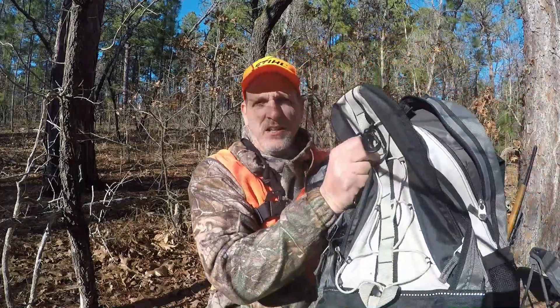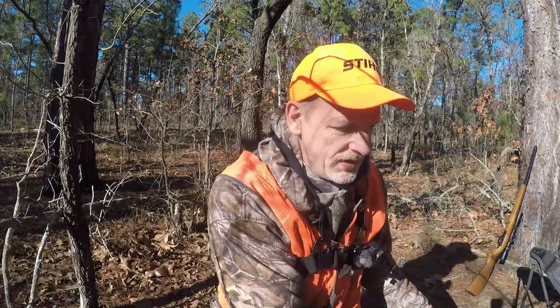What's up everyone? Welcome to Mack's Public Land Hunting Outdoors and Survival Channel. Right now it's mid-January. It's a cold day. I'm in the Sandhills of North Carolina. It's probably about 40 degrees — high today is supposed to be 45. That's cold for North Carolina in the wintertime. But I'm going to show you what I carry in my backpack when I'm squirrel hunting. So let's get busy.